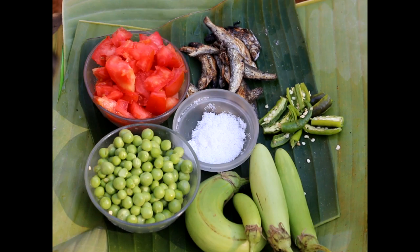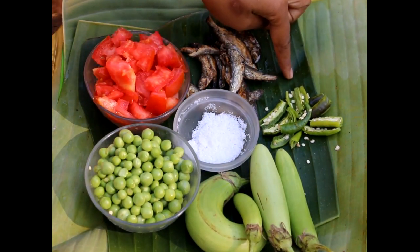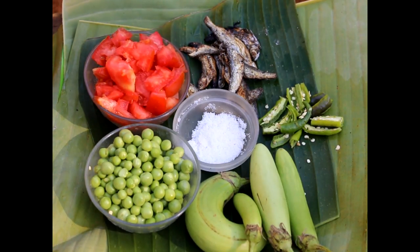The ingredients for Lotha Machuhan are: 1 large tomato chopped, 1 cup of green peas, a few brinjals, 5 to 6 green chillies sliced, dry fish. Normally for this dish you make use of bigger dry fish but because I have smaller dry fish at home, I'm making use of them. And salt to taste.